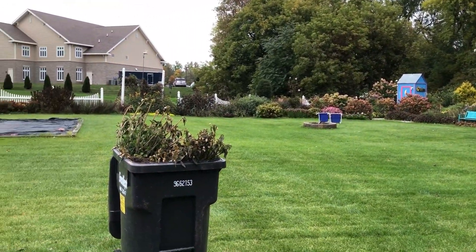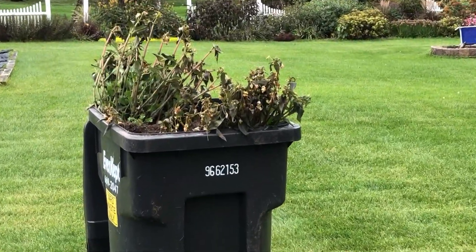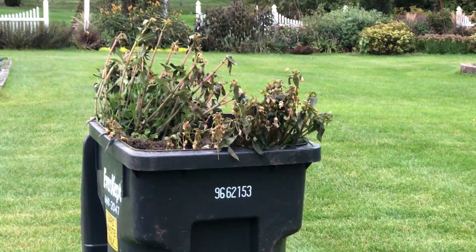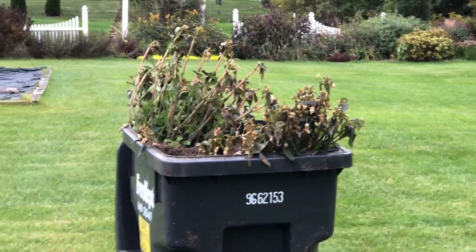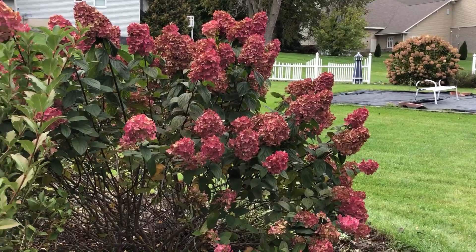This is going into the recycle bin for the yard waste, and hopefully we'll be able to do this a couple more weeks before it's just too cold. This is Heidi from Garden Crossings, out in my garden today doing a little fall maintenance.